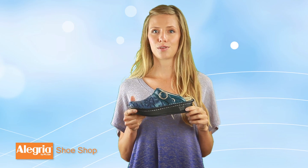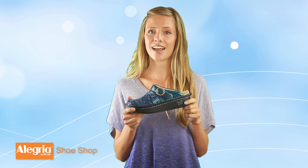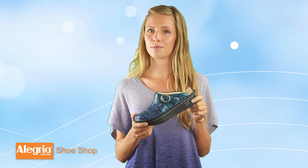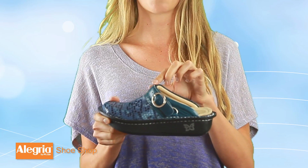They have a solid rubber outsole that measures 1.5 inches at the heel and slopes downward toward the toe to provide a healthy anatomically correct rocker walking motion. The Seville Clog also has an optional adjustable heel strap for versatile wear.